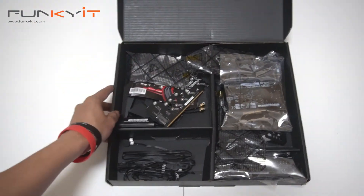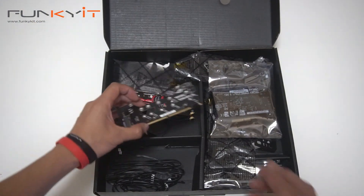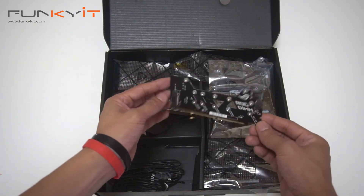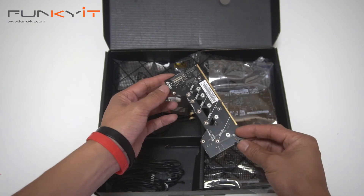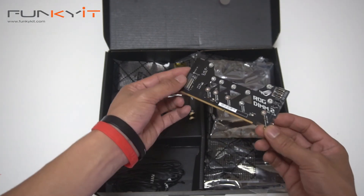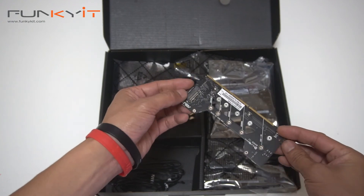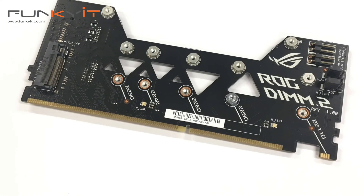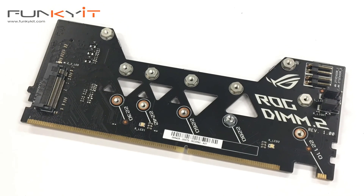Look at all the stuff inside! We have the ROG DIMM.2 — this is the M.2 expansion card. There's one M.2 connector on one side, and another on the other side, making two. That fits into the motherboard.